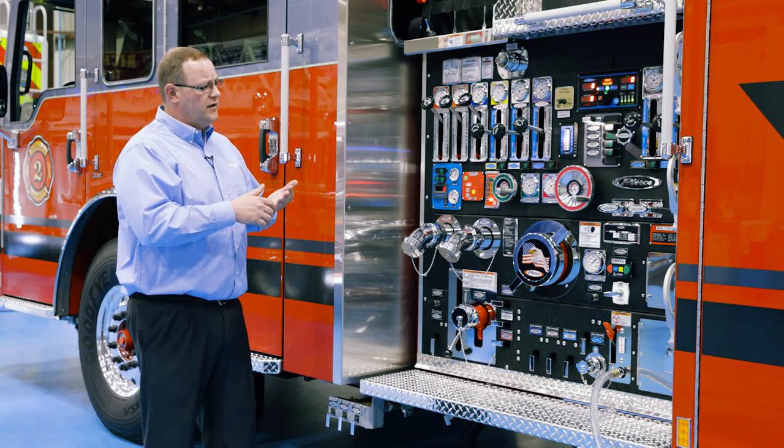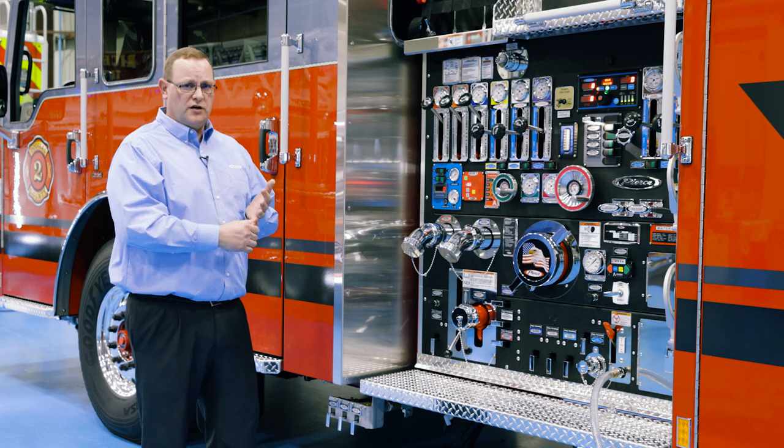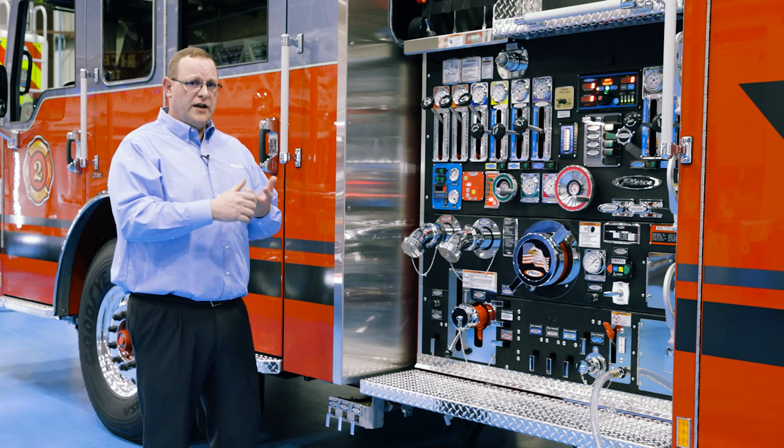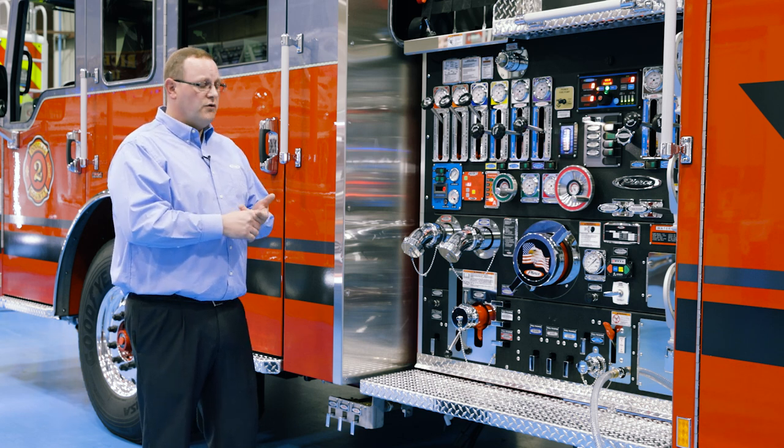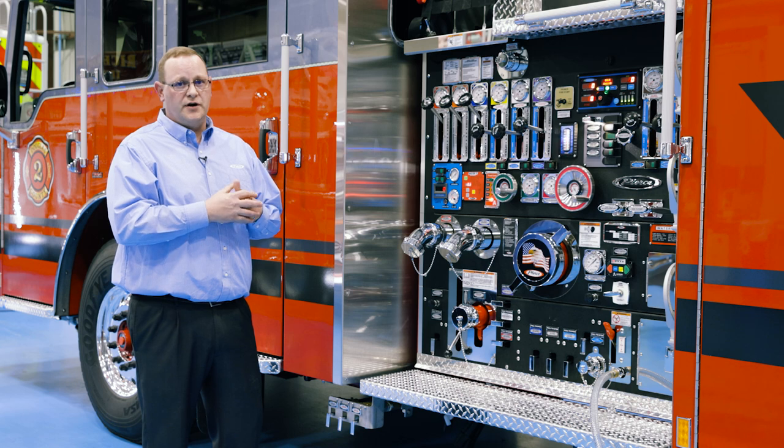We offer CAV systems in three typical platforms: 120 CFM, 140 CFM in hydraulic, and a 200 CFM in a direct-drive PTO configuration. If you have any questions, please feel free to reach out to one of our Pierce sales reps — we're here to help.